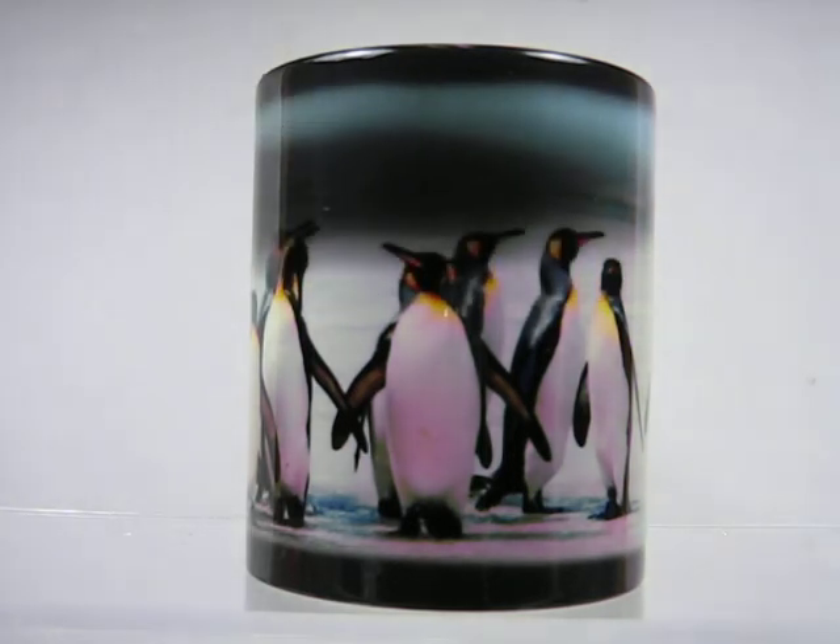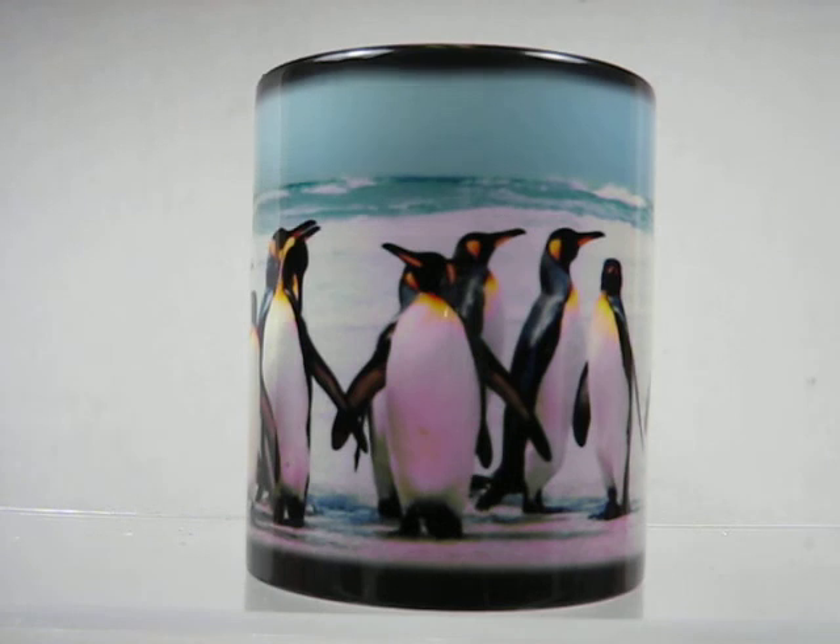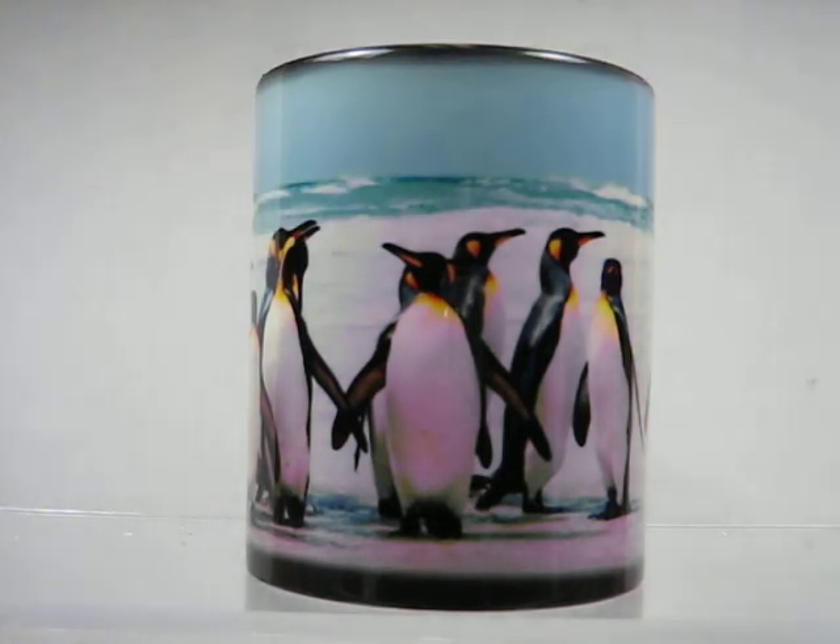On this particular cup, it has a whole flock of emperor penguins on it. The colors on them are just stunning. As long as this cup is warm, that image remains.